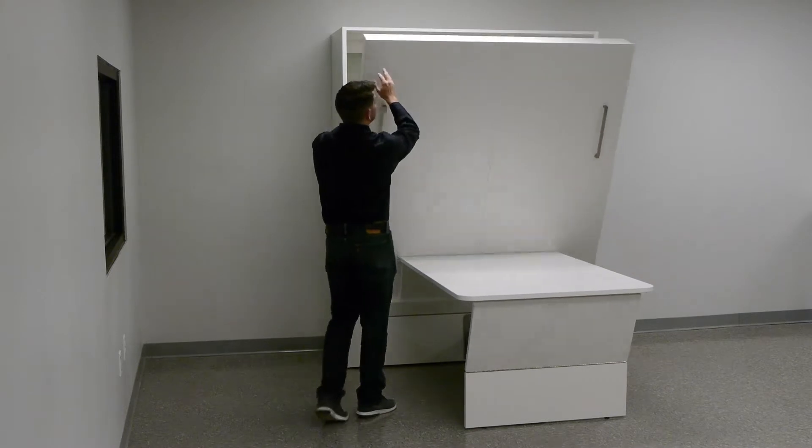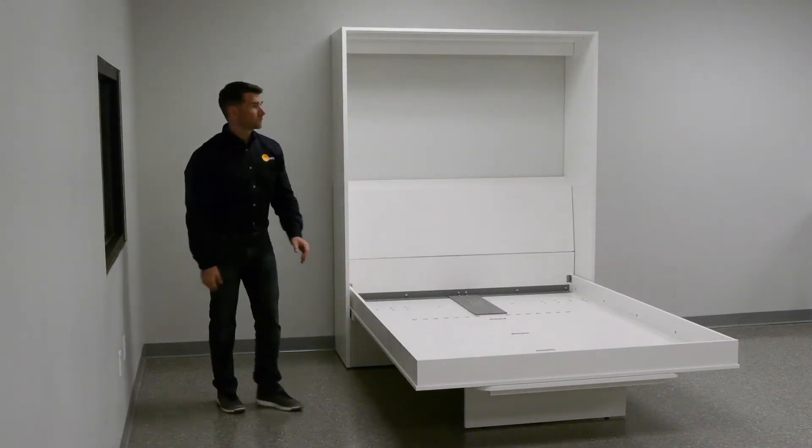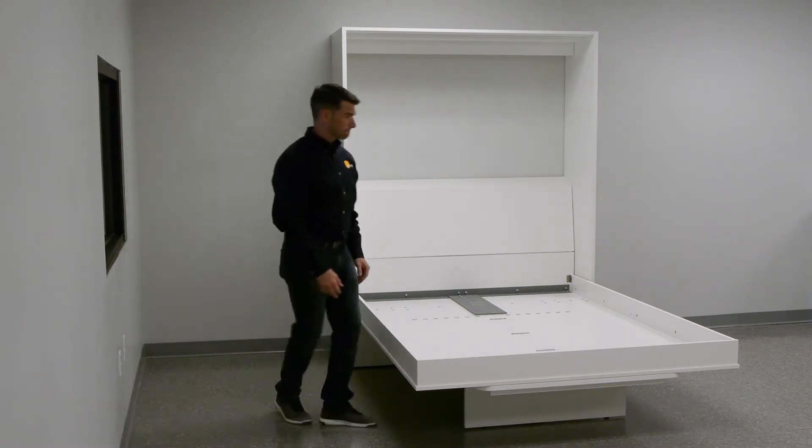Spring balance of bed. The position of the two nine-sixteenths inch bolts under the footrest determines how much spring tension is balancing the weight of the bed as it is raised and lowered.